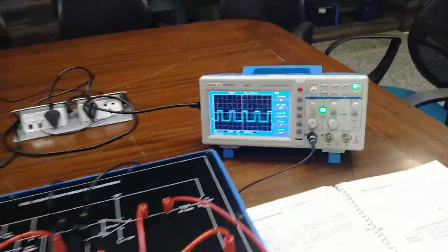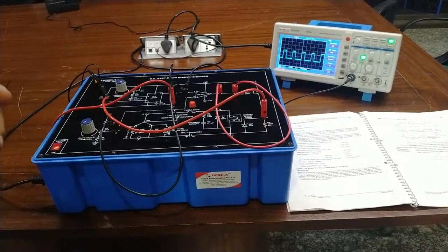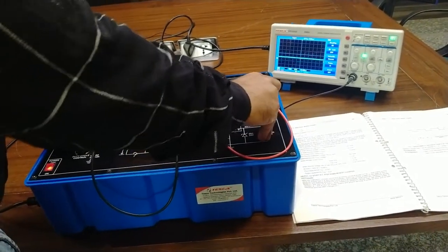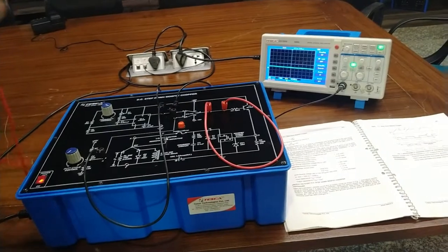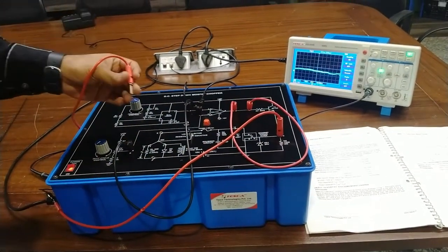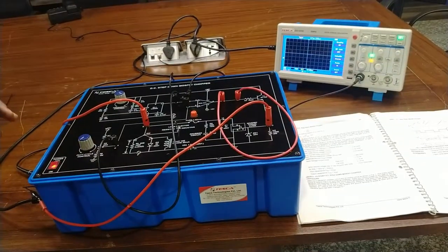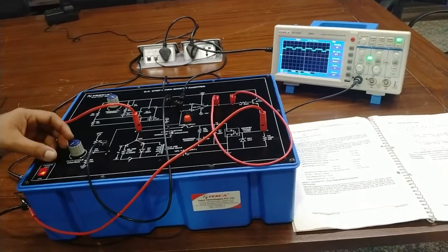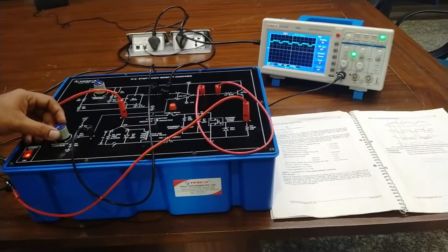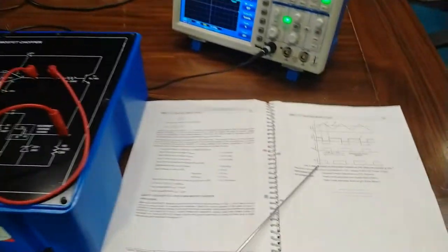Now we will observe the output on the load. To measure the waveform across the load, it must be checked with respect to the positive 20V DC supply. We take out both probes — connect the negative probe to point D and the positive probe to point E or F. After pressing auto on the oscilloscope, you can see the output waveform on the load. The on and off times are interchanged here as described in the user manual — this is the chopped waveform output from the DC chopper.